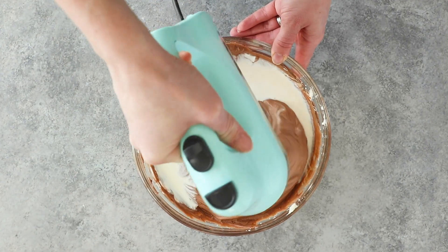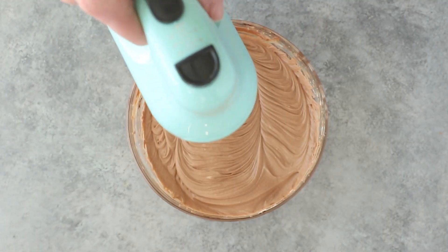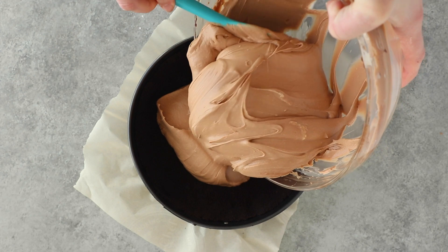Then we're going to add in some heavy cream and beat that until it's nice and thick and fluffy. Once our filling is totally done, we're going to spread it into our Oreo crust.